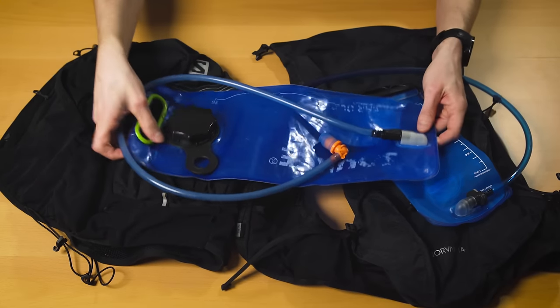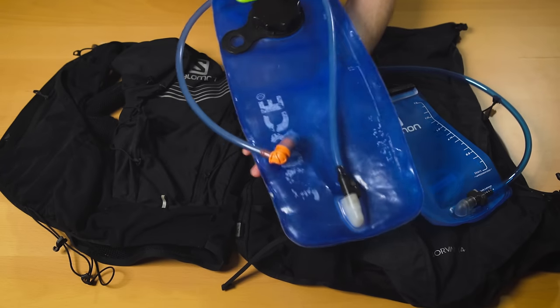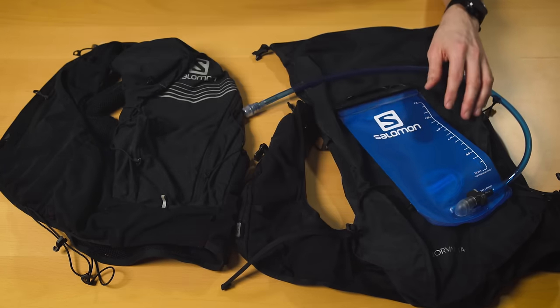There are some larger bladders, like this older three liter bladder I used to use for hiking, but this of course is going to be much too big for most running vests.